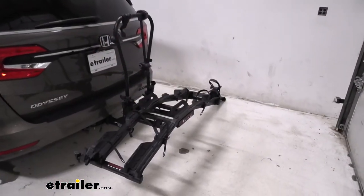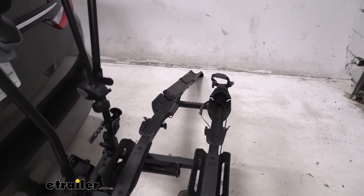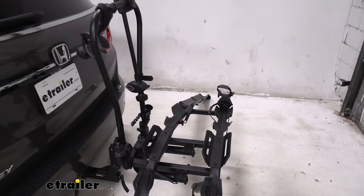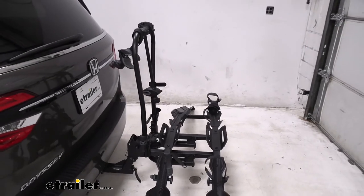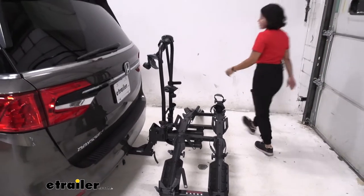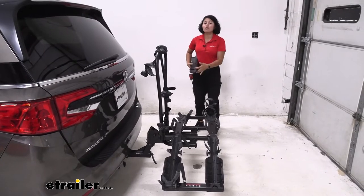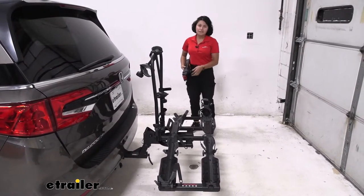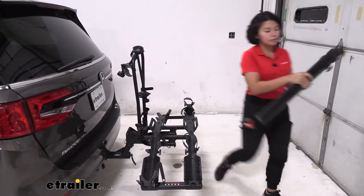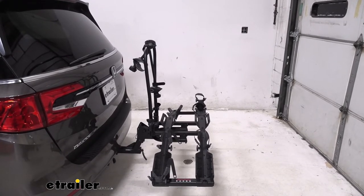Now, that ramp is included with the rack, but it does not secure itself to the rack. You are going to have to remember to keep it inside your vehicle — put it in your back seat or in your trunk before you hit the road. Compared to, say, the Yakima on-ramp where the ramp is attached to the bike rack and you really won't forget it, this one you have to be intentional about bringing it along. That's probably the one downside of the included ramp for the Destination E.